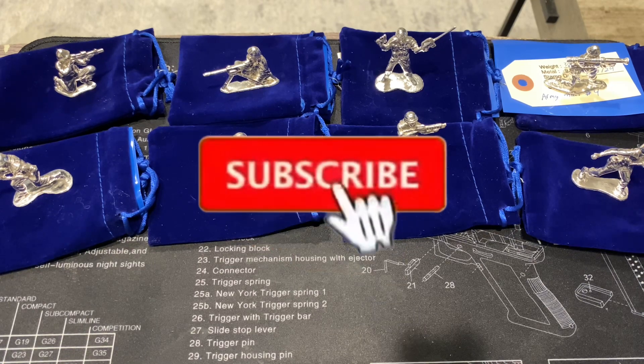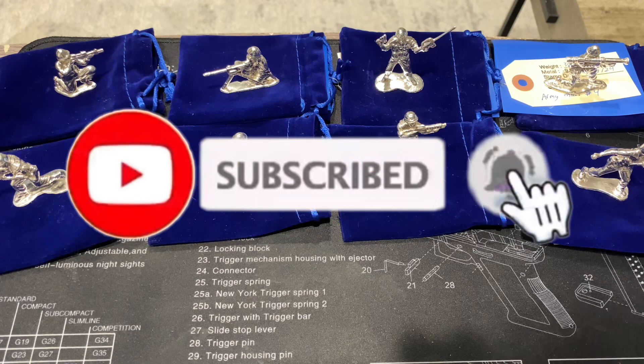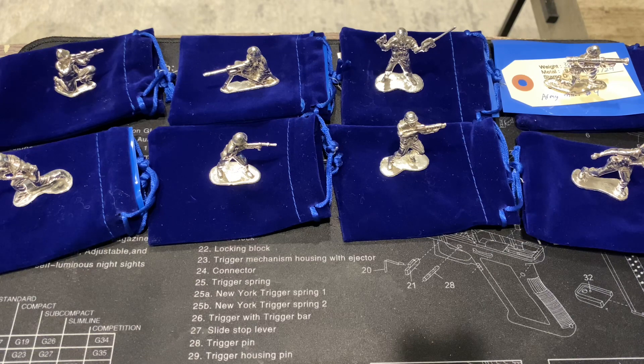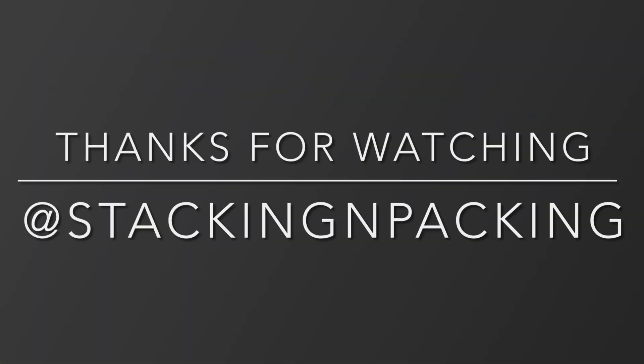Anyways guys, I hope you enjoyed this video. If you did, make sure to hit that thumbs up button down below, as well as leave a comment and subscribe if you're new around here. Thank you guys for watching and I'll see you on our next video.